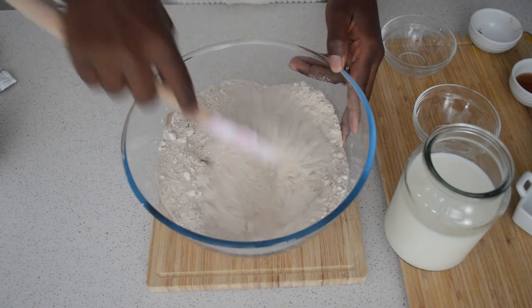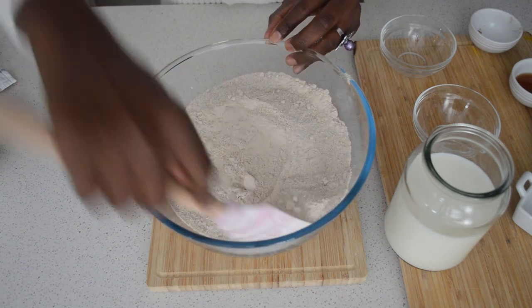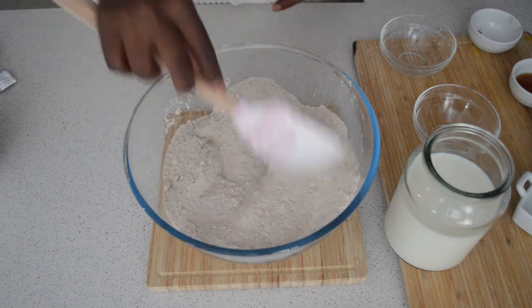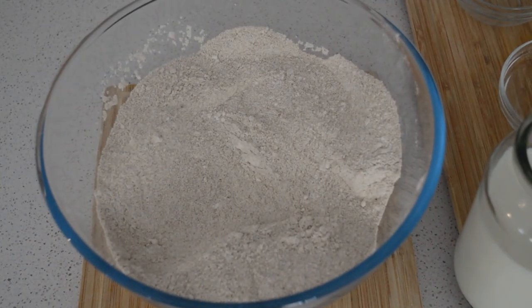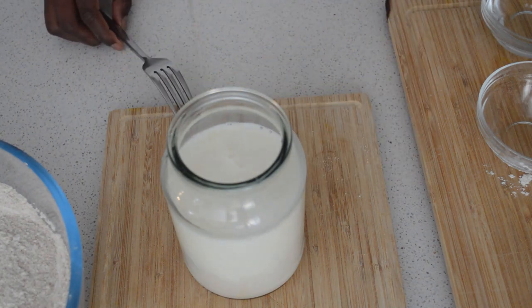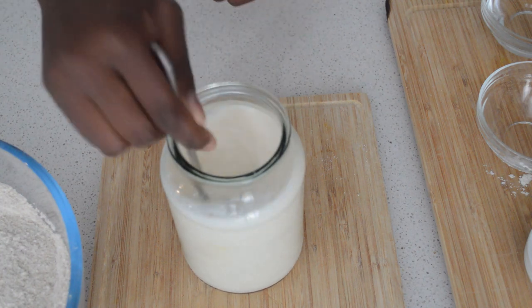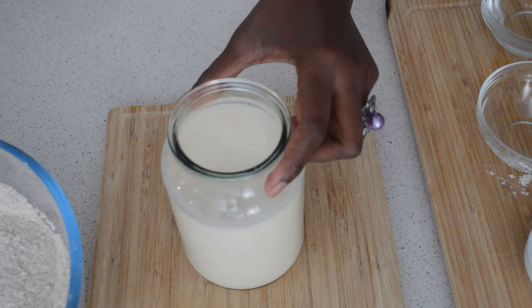I'll put the dry mix aside, then mix the egg. It's important to mix the dry ingredients very well to combine. Then I'll mix the wet ingredients — egg, milk, and vanilla extract — and add them to the dry ingredients, mixing everything together.